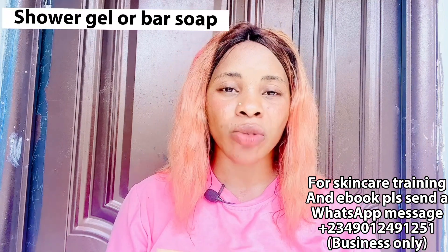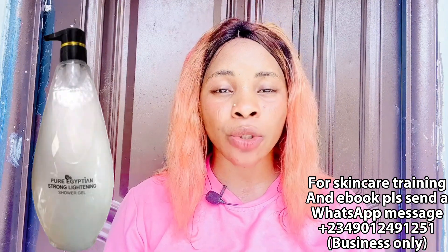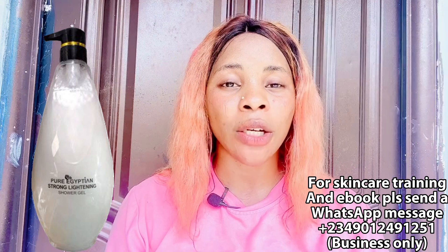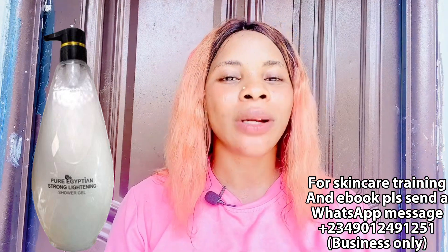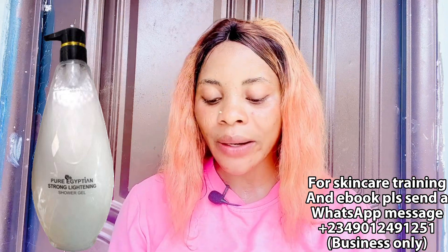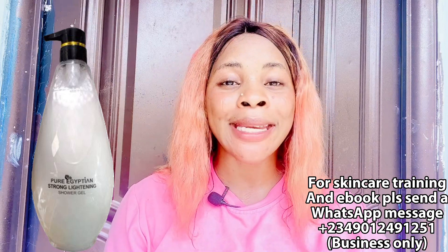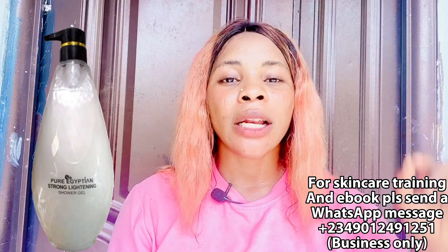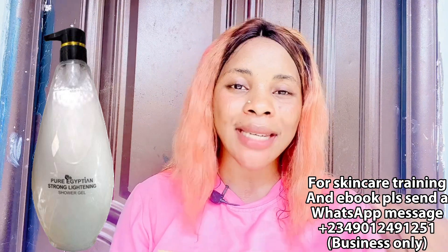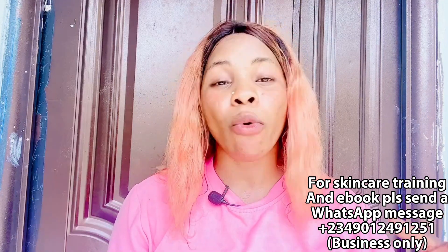Still on body products — let's talk about shower gel or bath soap. The shower gel I recommend is the Pure Egyptian Strong Lightening Shower Gel, which comes in three types: super bleaching, bleaching, and strong. Since we are talking about lightening, the one you need is the white one — I'll show all three types on screen. It contains good ingredients that will help to lighten, soften, glow, and moisturize your skin and leave that longevity of moisture for a very long time.